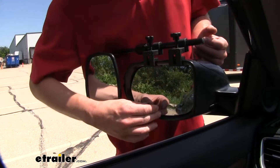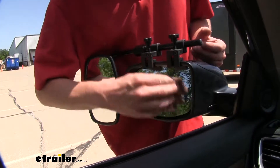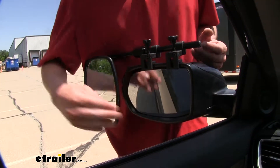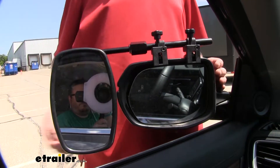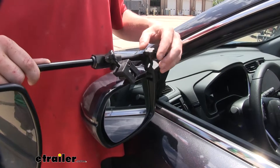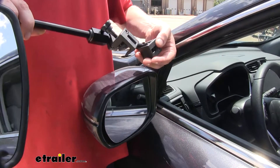While our mirror is installed, we still have full movement and adjustment of our factory mirror. And the breakaway function in the mirror will still work without contacting the glass. You may need to loosen them up just a little bit to get it to clear.